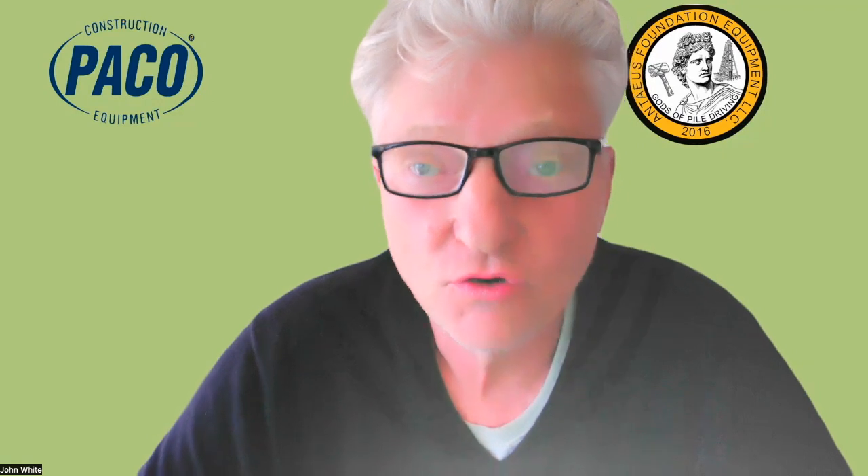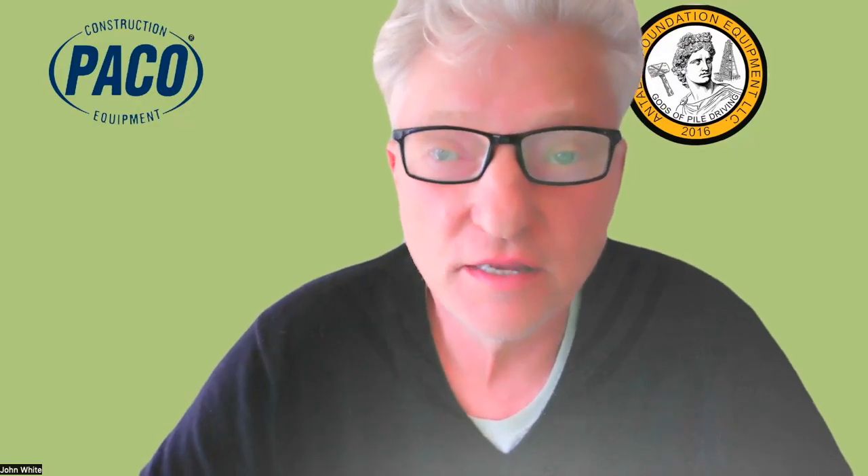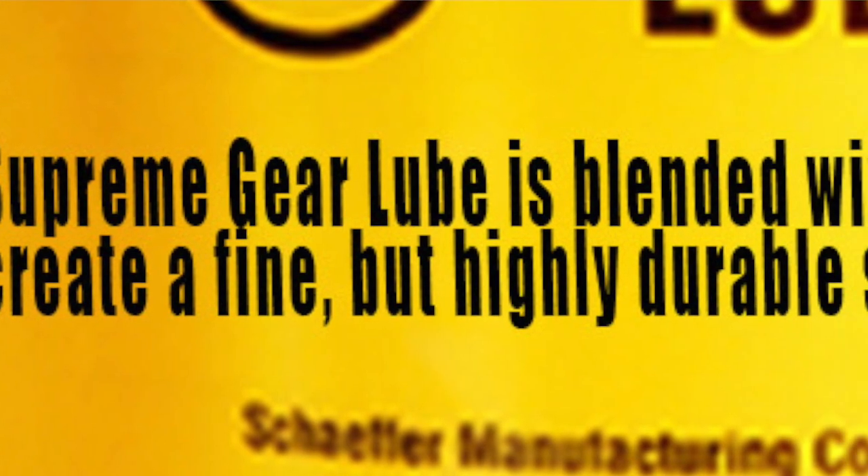Someone's going to ask what kind of oil we use in the gearbox — we only use Schaefer 6-8. It's 140 weight, but the most important thing is that it has a moly in it that sticks to the parts.